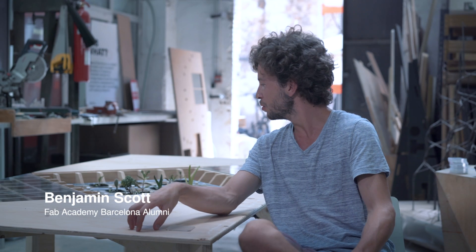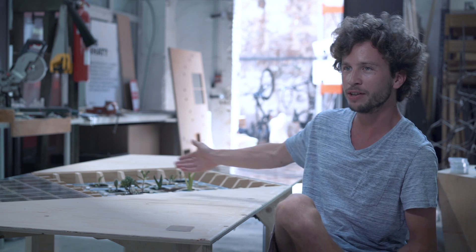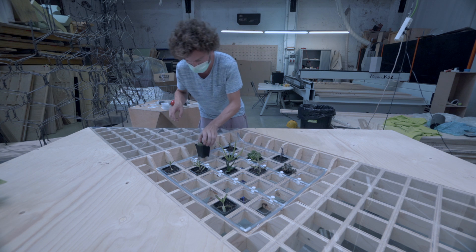The final project was this table, which has the unique feature of having plants growing on it. The idea was to make furniture where you can grow plants at home without having to waste floor space just for plants — you can have a table and still grow things.